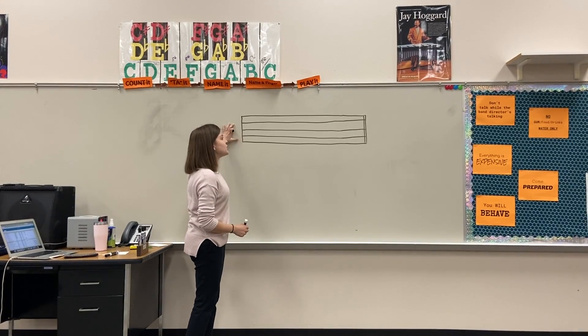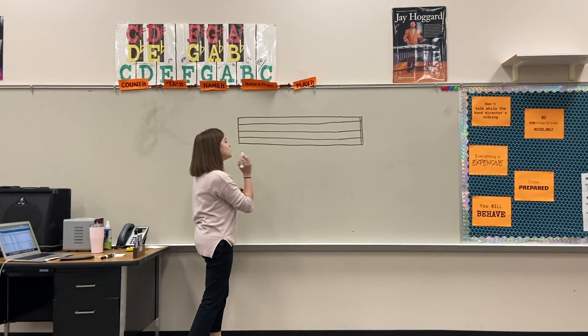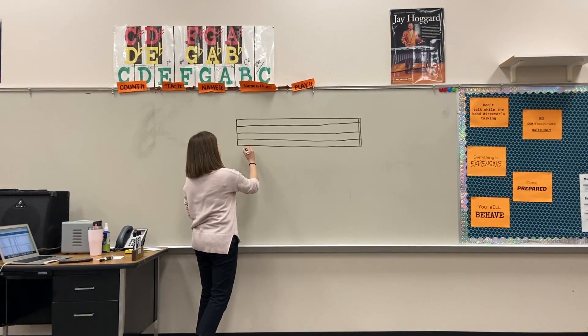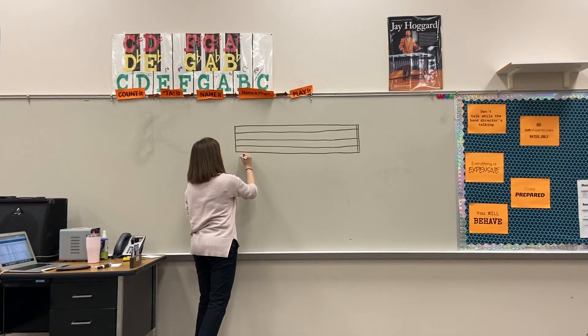The treble clef — so we have, we've already learned about the four spaces and the five lines on the staff. So now I'm going to show you, this is how you draw your treble clef. It's really funny, it's really kind of pretty. It's the prettier one out of the two clefs that we're going to learn.